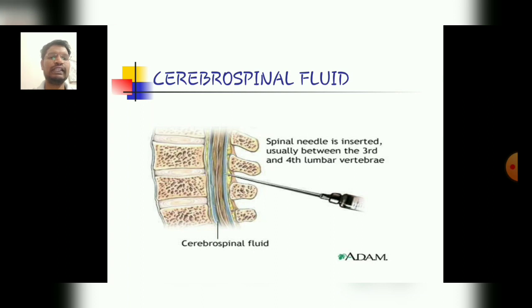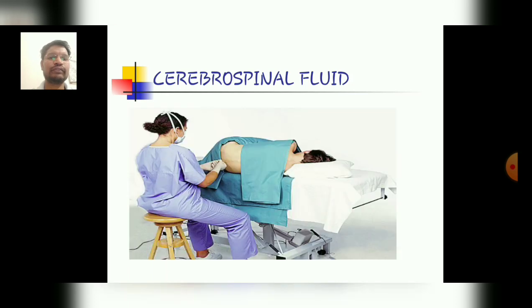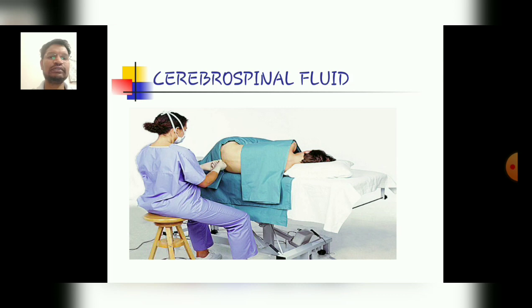This diagram represents the sideline position of the patient for the CSF or spinal tap. After collecting, here is the representation of the CSF samples.